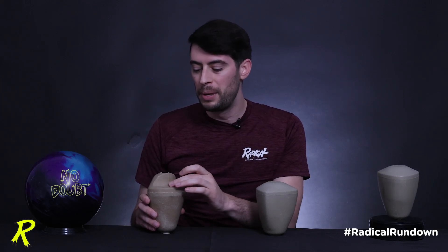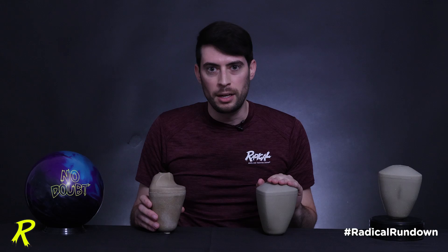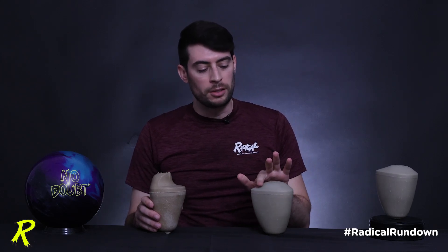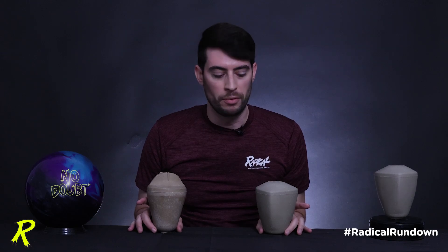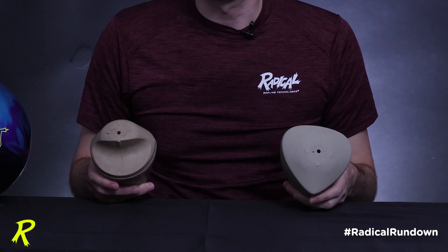The original Ridiculous Core had a big scoop at the top and an incredibly high RG for a symmetrical ball at 2.54. Because the No Doubt is 2.48, it doesn't have as much height — it has more core mass driving the RG down for a faster revving response to friction, so the scoop is much more subdued. Despite this difference, the characteristics are actually quite similar. Both have a tapered body with a high parting line that tapers down to a narrower peak at the bottom. Looking at these cores from the top down, you'll notice a very similar characteristic profile.